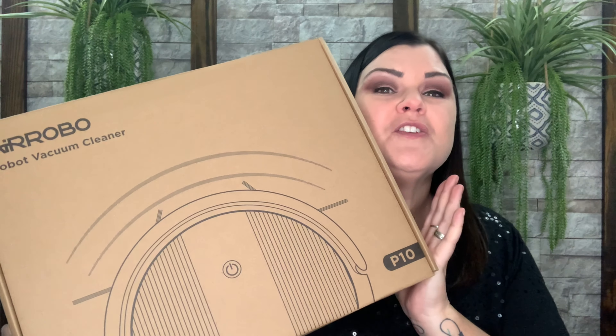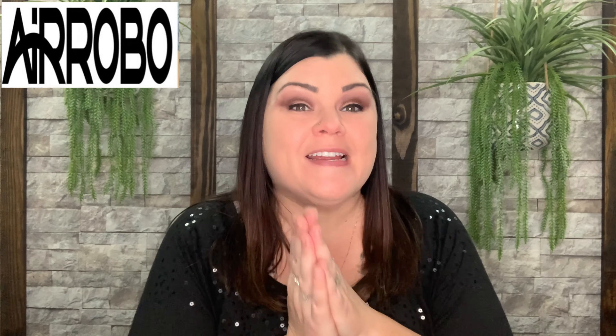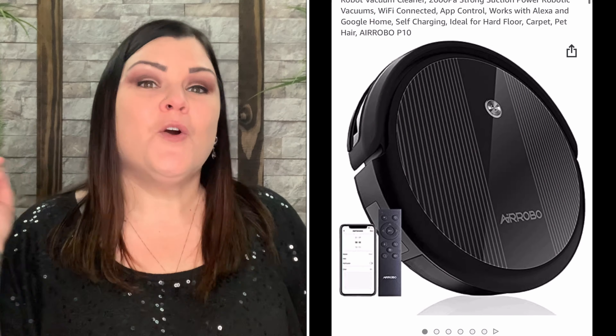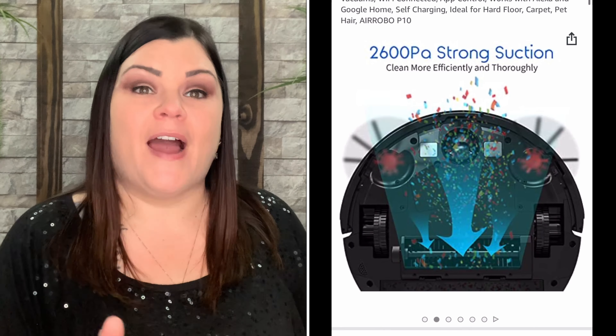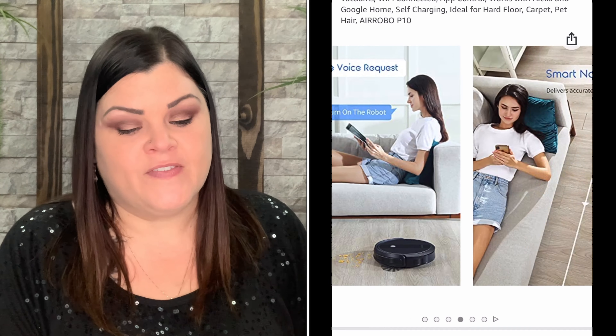The company did send me this for review, so thank you so much. This is by Air Robo and it's the P10 robot vacuum cleaner. I'm so excited to get in and see what this is going to do. We'll learn a little bit about it, then unbox it, put it to the test, and I'll be back to give you my real honest opinion.